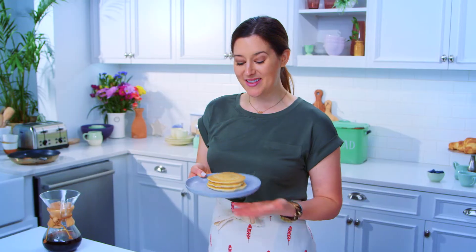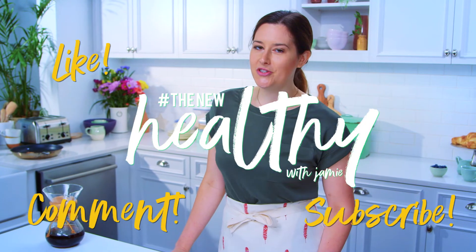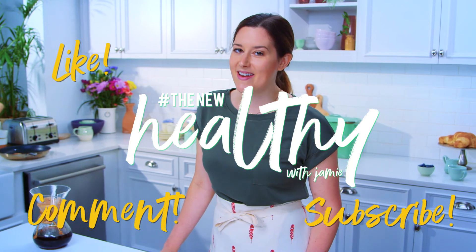Compared to these, the frozen boxed Eggo waffles, these just pale in comparison — literally and figuratively. So if you'd like to see more recipes like this, make sure to check out our Facebook page, The New Healthy with Jamie. Leave us a comment about what you would like to see next time, make sure you follow along and give us a like, and we'll see you in the next episode.